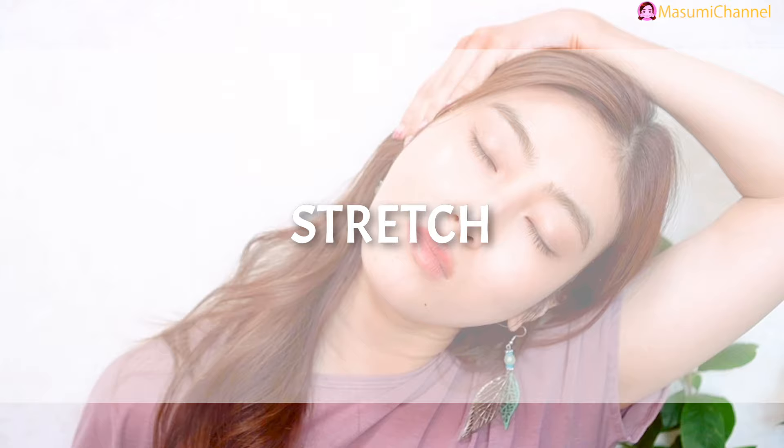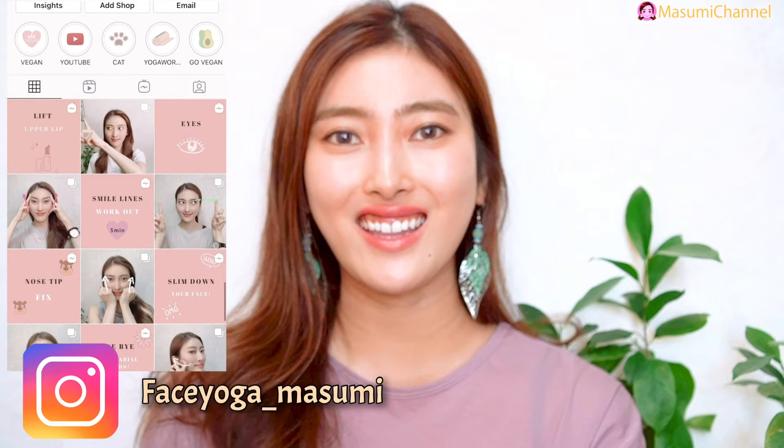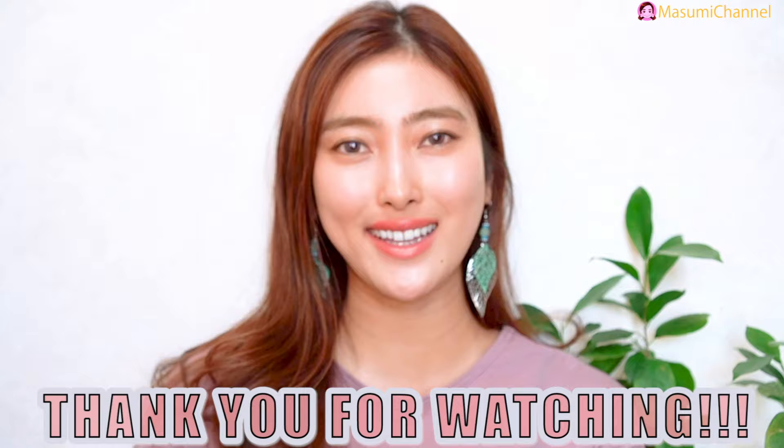After you finish all the massages, just stretch around the neck. How did you like it? Please do this massage every day to see some changes. If you loved it and enjoyed it, leave a comment below — I'd love to hear your feedback. Thank you so much for watching, I cannot wait to see you in the next video. Bye!